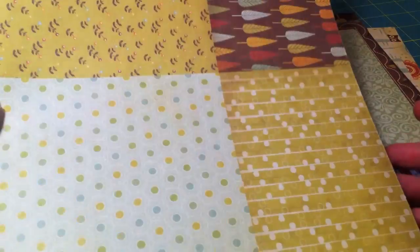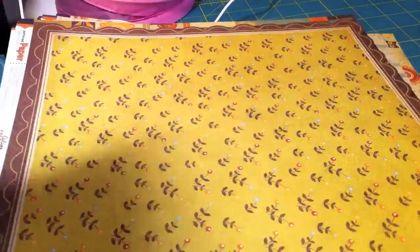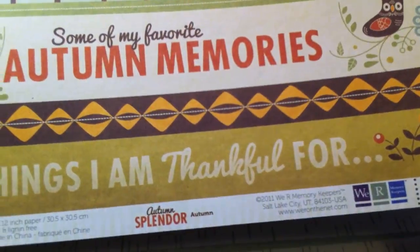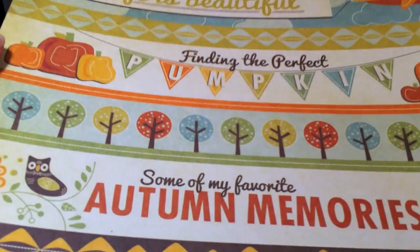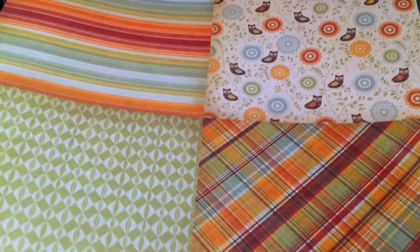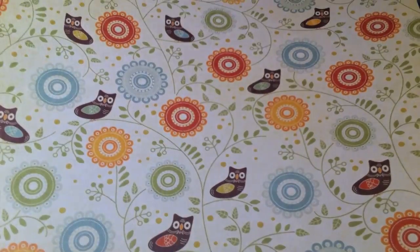So I'm just gonna show you the paper. I started cutting already. This one is called Amber, and then there's Sunset — that's the front, there's the back. Then Linden, Autumn Leaf. Then we got this one, just called Autumn — it has a bunch of sayings on it. And then we have Birch. And then this one is called Willow — it's got the owls on it. That's cute. And that's the back side.